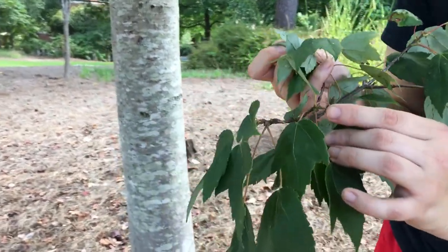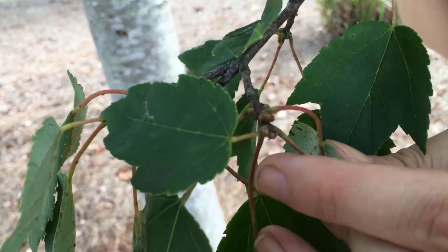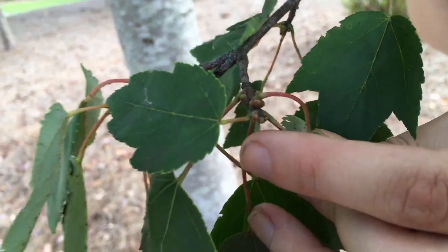The buds are reddish and blunt, and have imbricate scales, which means that they're overlapping.